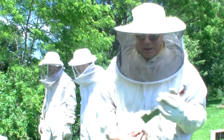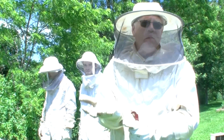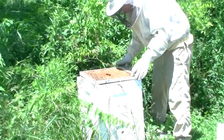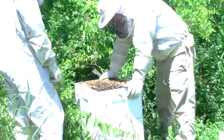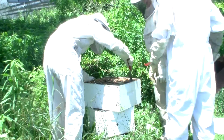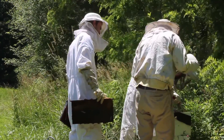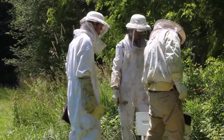Back here again at Bee Central. Basically ready to load another box of bees into an existing hive. Now, the problem we have here is that there seem to be bees in this hive, and there really shouldn't be. So we're going to find out what's going on — this could be very, very dangerous.